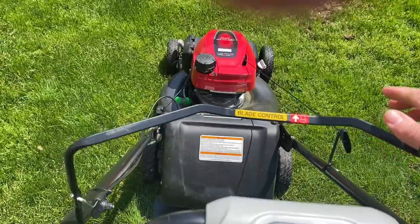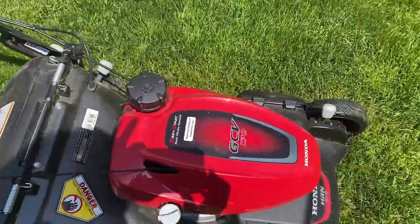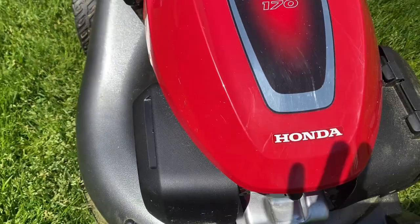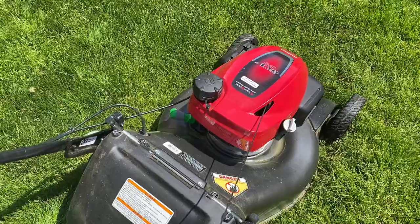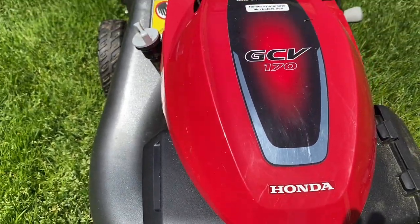Question six: is this a steel or plastic deck? This is a steel deck. Question seven: where is it made? Burlington, North Carolina — good old USA. If you're in the market for a mower right now, I highly recommend this. It's a really great mower and has made life a lot easier as far as mowing the yard goes. I hope you have a great day.